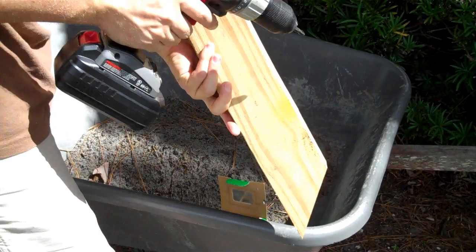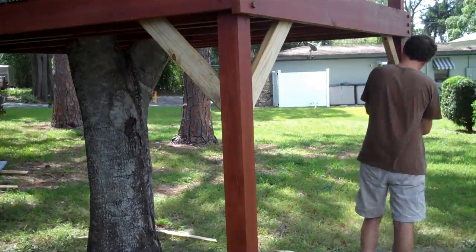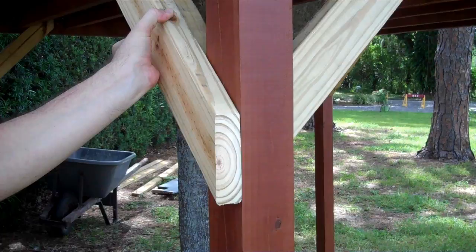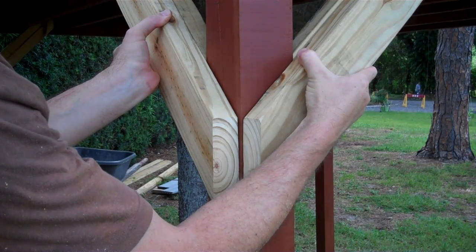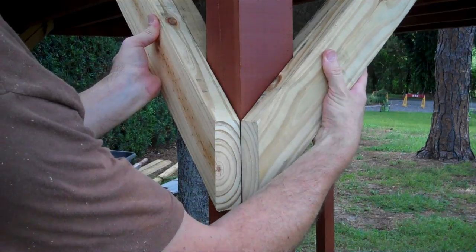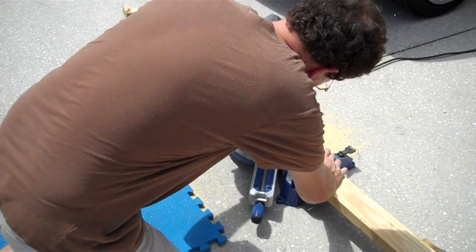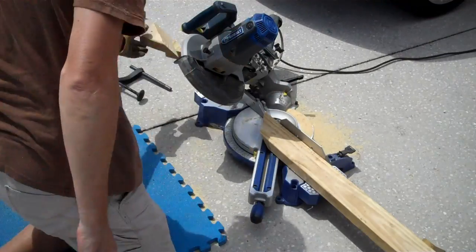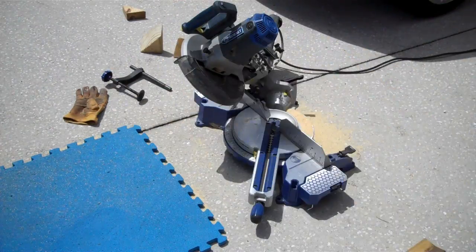These eight 2x4s are the inside half of the braces. If you don't have a compound miter saw, the outside half is just as easy — just line the ends up with a 4x4 post like this. If you do have a compound miter saw and want to do a lot of extra work, set it for 45 degrees in both directions and cut the ends of the outside braces like this. This cut will allow them to meet on the outside of the post.